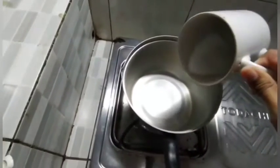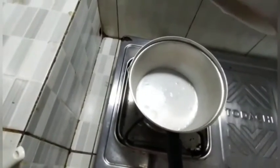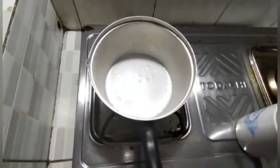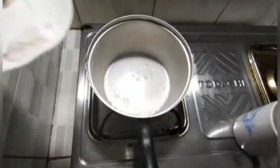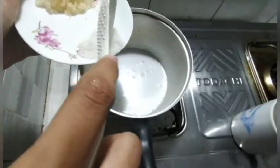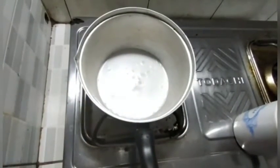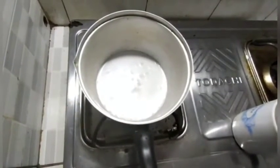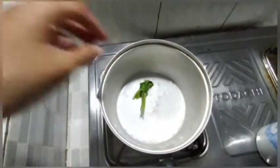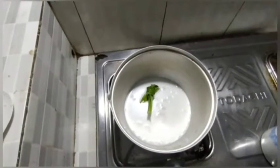First, enter 100ml of coconut milk into the pan, 1 teaspoon of salt, and 1 piece of pandan leaf. Wait until it boils and add the sticky rice.